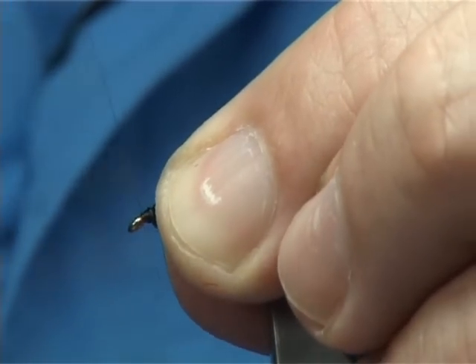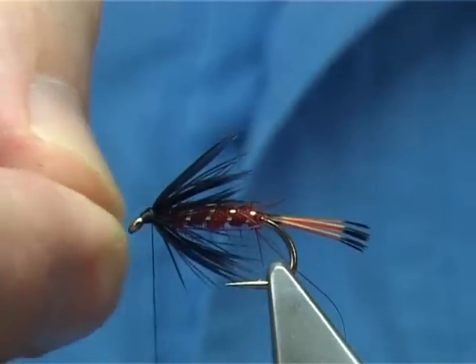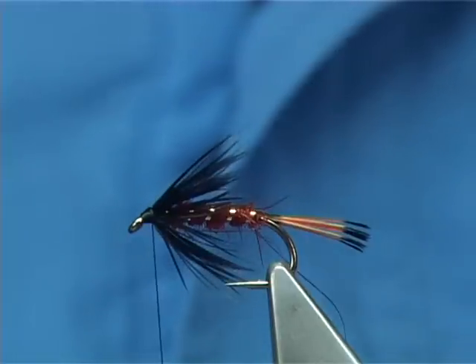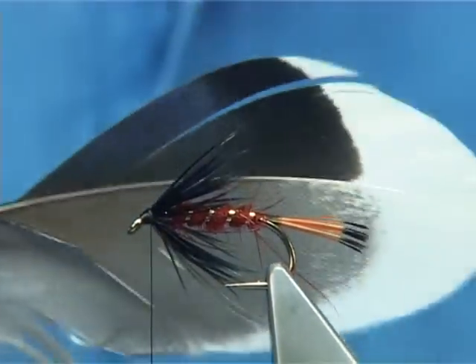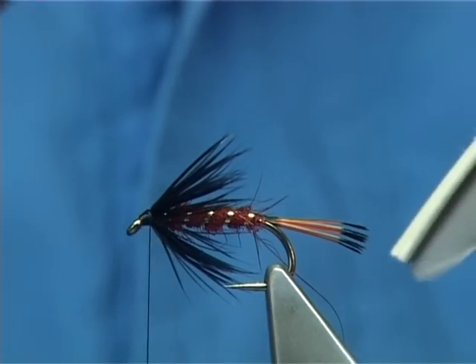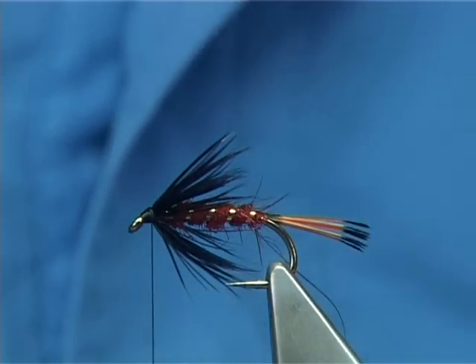Make sure everything's sitting okay in the way you like. It's very important that you have a nice base thread — you don't want lumpy bumps or spaces or steps in the thread towards the head end, especially when you're going to put a wing on. Now the wing of the Heckum Peckum is from the secondary feathers from a mallard duck — it's the blue one, the one that's used for the Butcher, either right and left, one from each side. Prepare it by just pulling out this area — I want the white tip to be showing.